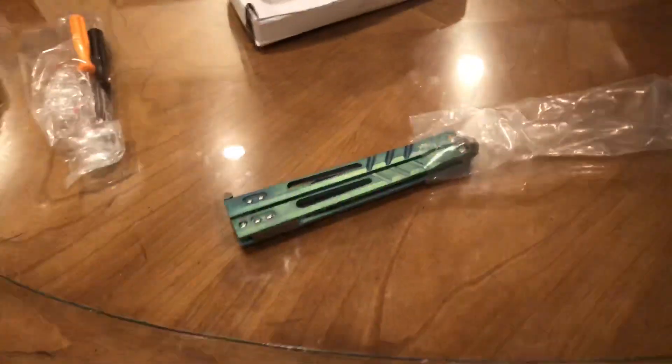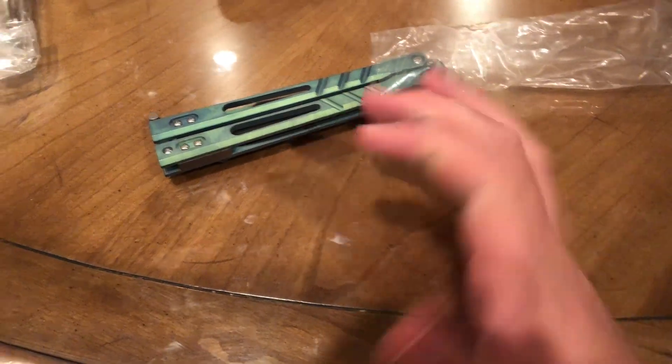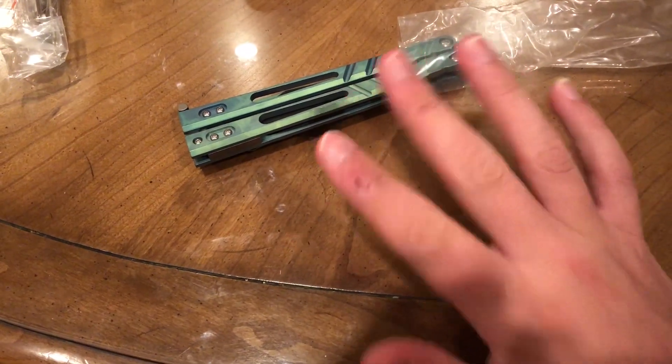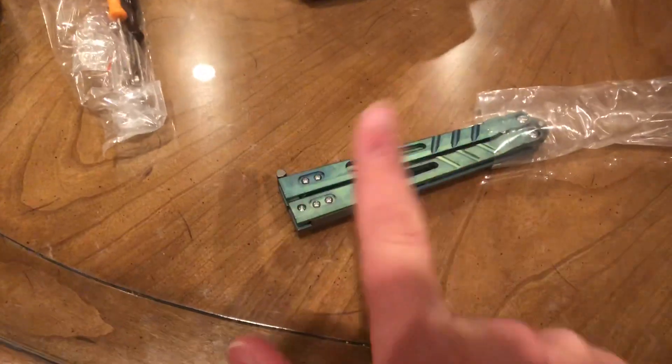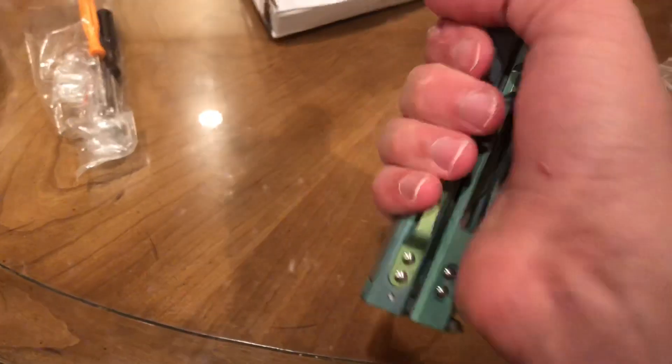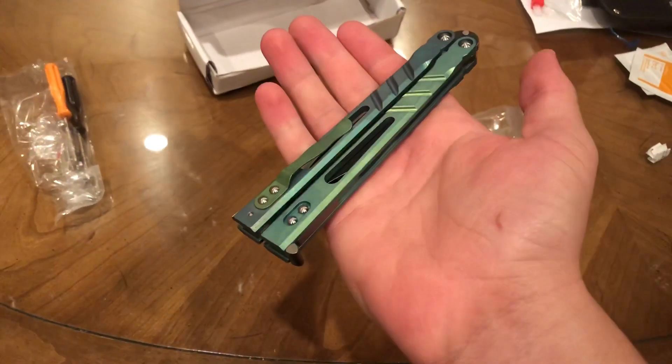By the way guys, yeah, going good — finally. It's been two weeks, so it's been great. This hand was a pain in the ass, but besides the point, my flipping hand is really good, it's back to normal.